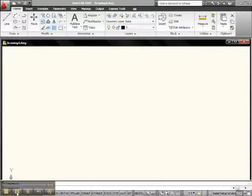Hey everybody, this is Big Al over here at Paler. Let's do a drawing exercise using Polar Tracking and Polar Snap.